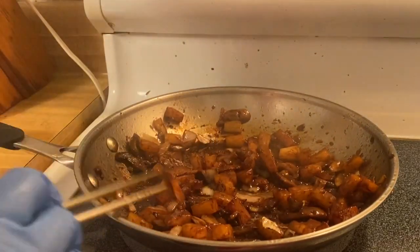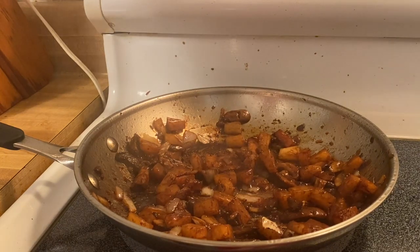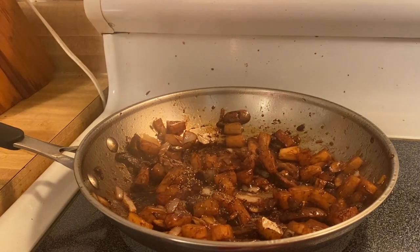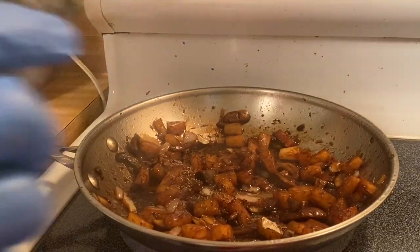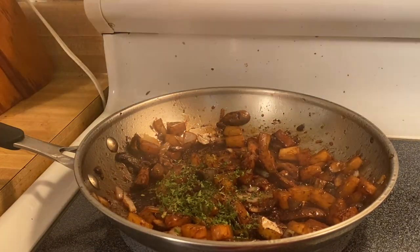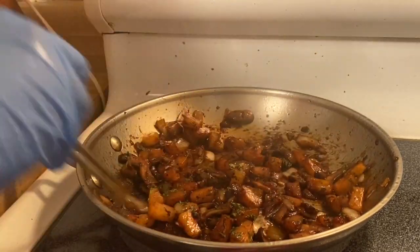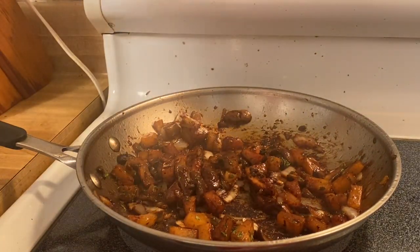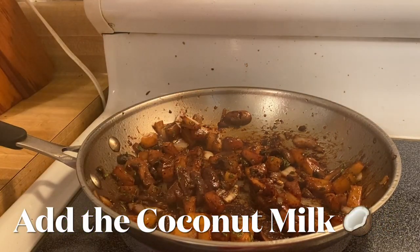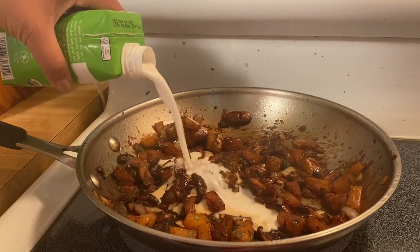We'll just caramelize them. The next thing I'm going to put in is our pepper — a little bit of pepper since we already have spicy chili in there. Our parsley — I like a lot of parsley right there. Yes, a lot of parsley. I love parsley. And then our coconut milk. We have our organic coconut milk right here. Look at that! We will put our coconut milk.